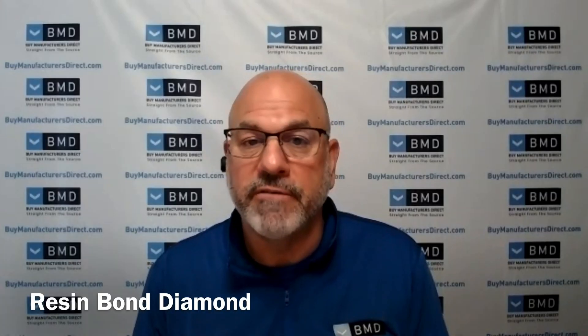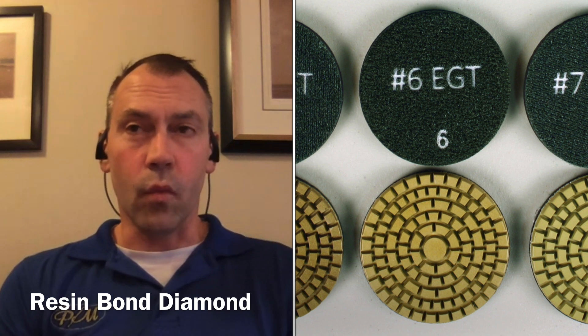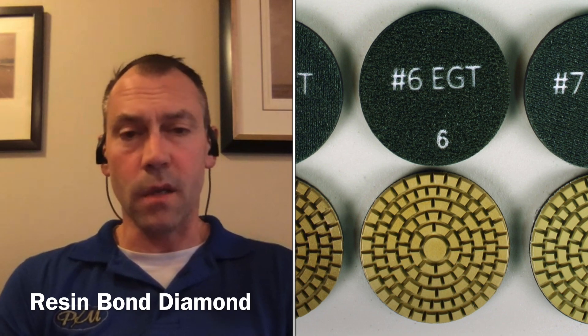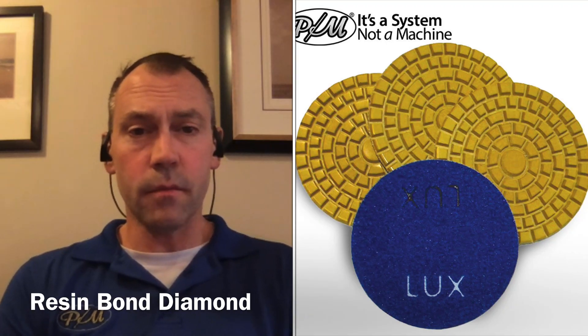So Josh, give us your definition of a resin bond diamond. A resin bond diamond is any diamond that's going to be used for polishing. When it comes to the physical description of the tool itself, it's usually going to be Velcro-backed. It may have the traditional waffle-type style face on it, where it's got individual small segments, or ones that have bigger segments. The way that I distinguish between a resin diamond and a metal diamond, appearances aside, is if I'm going to be polishing a floor, then a resin diamond is what I'd be using.